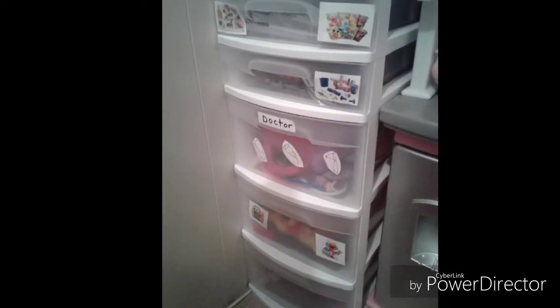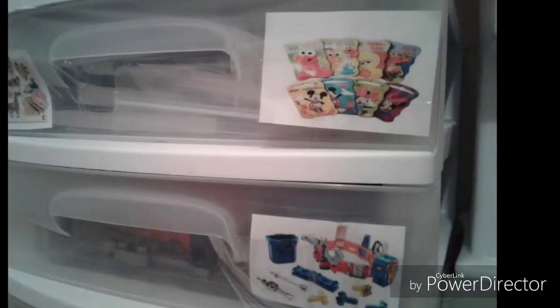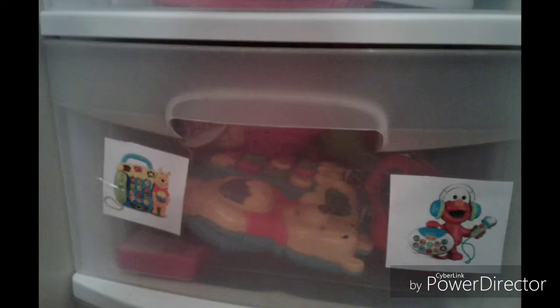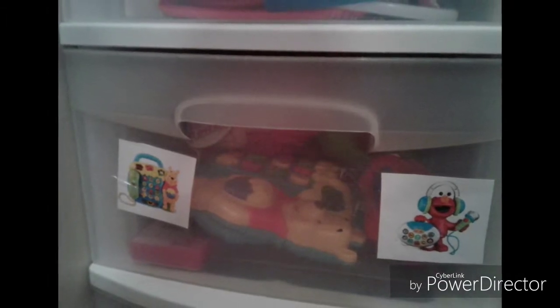I picked up this plastic five-drawer storage unit from Walmart. This is kept in my younger child's room and takes the place of a toy box. I made picture labels for each drawer.